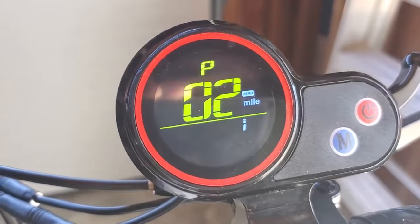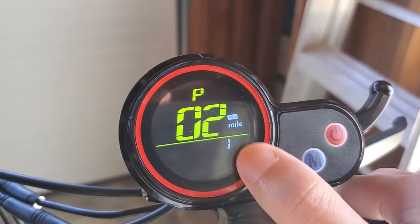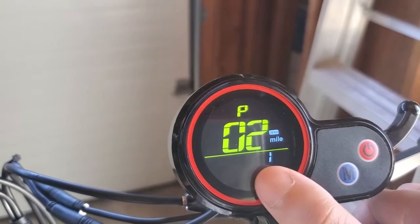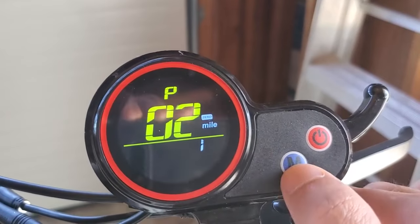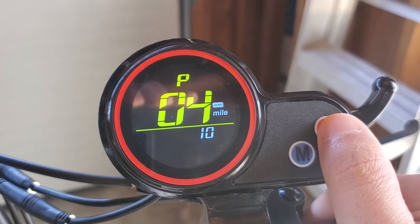On the old H5 it's very straightforward — all you have to do is press the M button and you can toggle on or off for all these settings, switching from 0 to 1 (0 sometimes means off, 1 means on). But on the new one, when I press the M button it doesn't do anything. When I press the power button it just goes to the next setting, which is very frustrating.